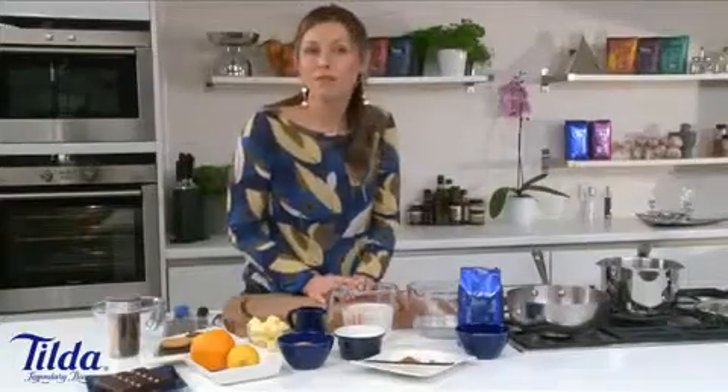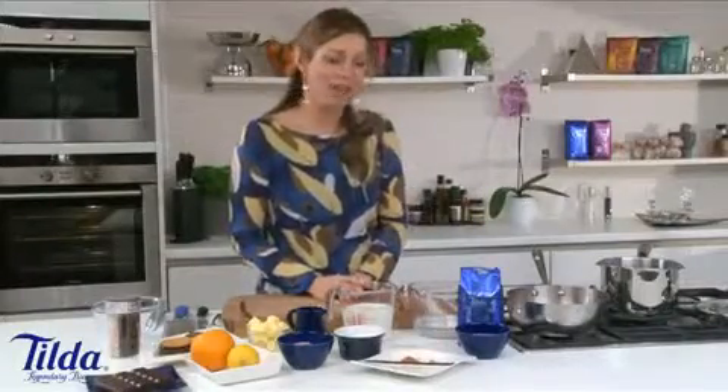Now it goes without saying that Tilda pure basmati rice is the perfect accompaniment to curries or to make many savoury dishes, but it actually works really well to make some sweet dishes as well, and one of them in particular is rice pudding. Now I'm a huge fan of rice pudding and it's really easy to make.